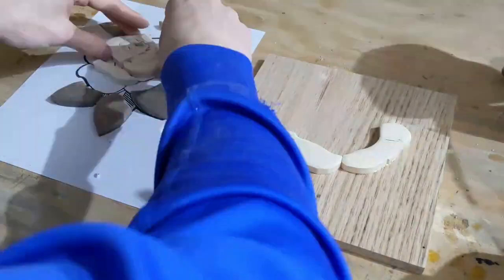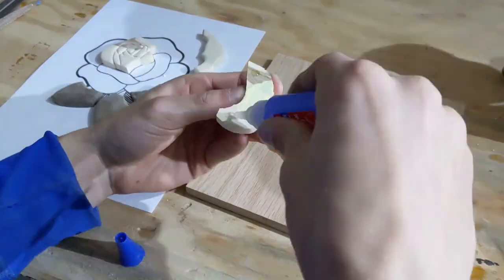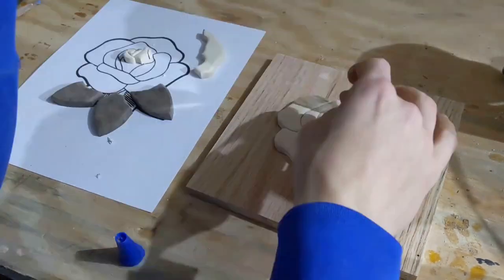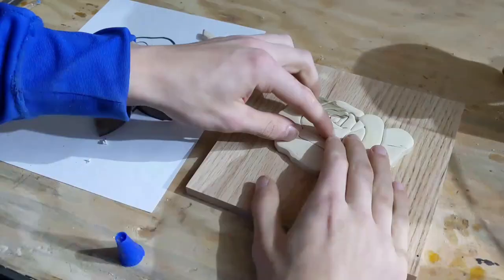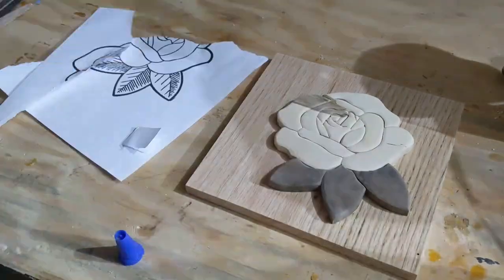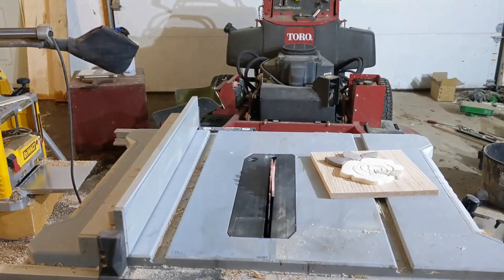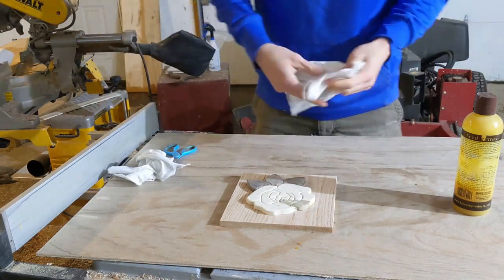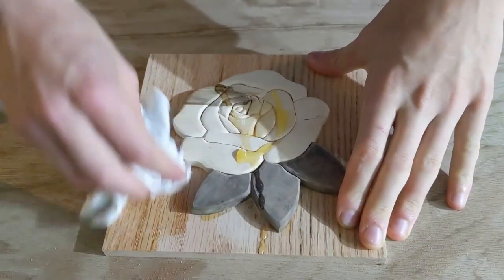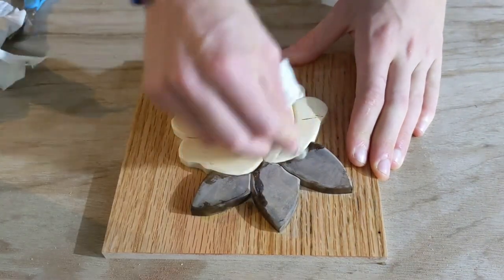I then proceeded to begin the process of gluing all of this mess together. While you watch that, let me entertain you with two quotes about roses. The first one is from Khalil Gibran: 'An optimist sees the rose and not its thorns. The pessimist stares at the thorns, oblivious to the rose.' And the second one is from Anonymous, who seems to have said a great deal indeed — I have encountered more quotes from him than anyone else in all the lands: 'True friendship is like a rose. We don't realize its beauty until it fades.'